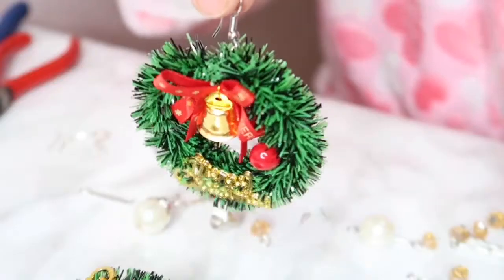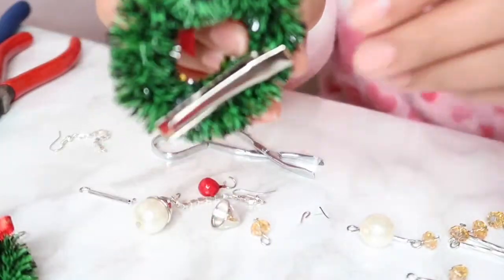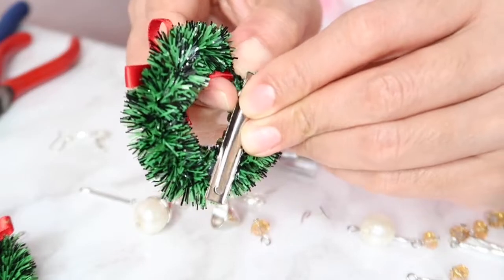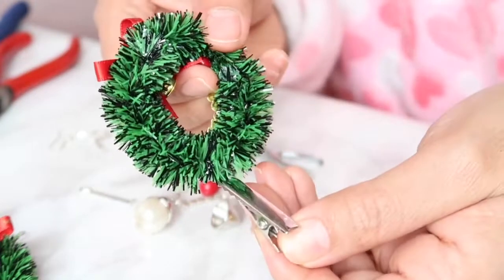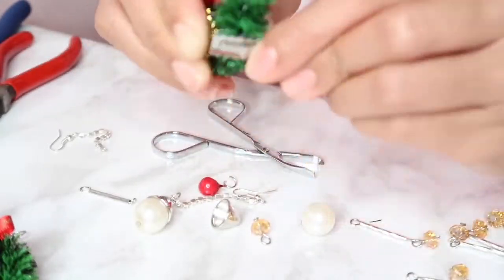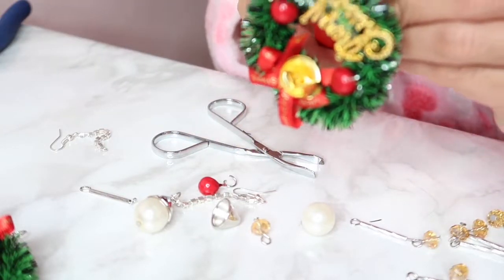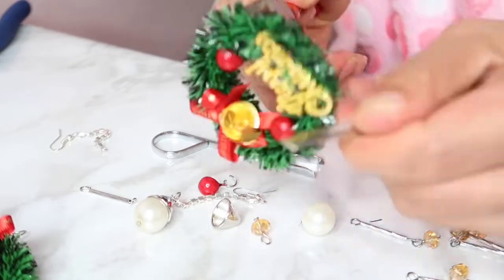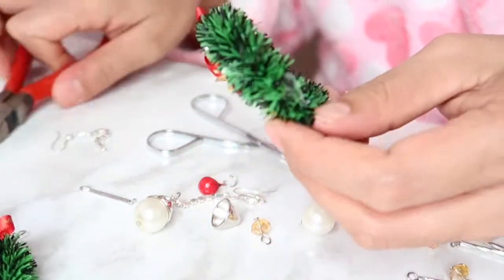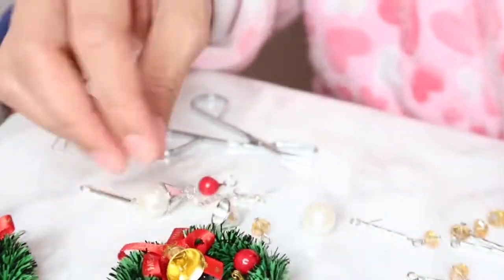This is how the first one I made looks like. Now, this is the clip — I'm going to remove it because it's just glued on there, to make it lighter on your ears. The heavier it is, the more dangerous it is for your earlobes — it will pull them down.